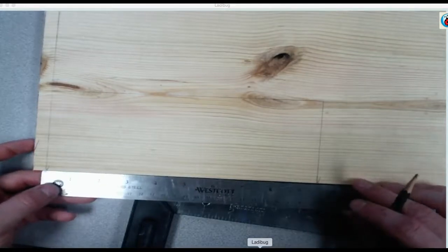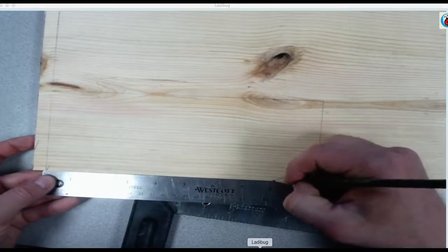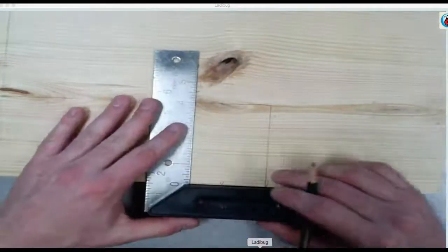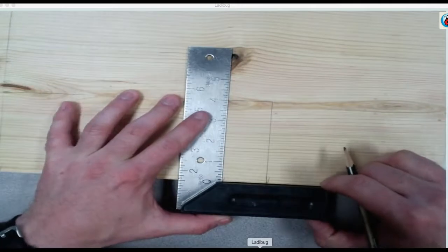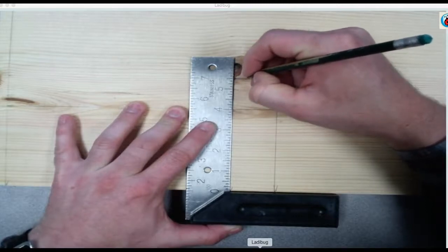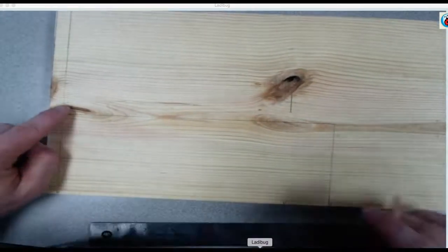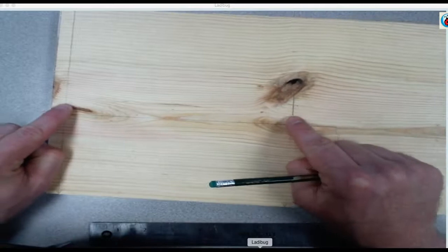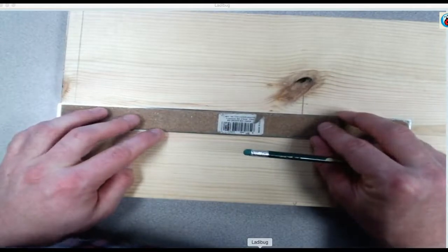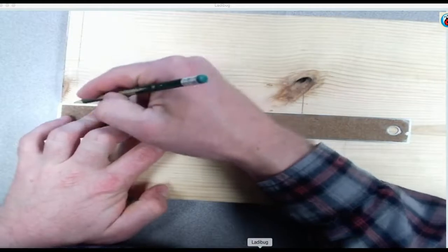Okay, put your zero down on the bottom at the first mark you made at half an inch. Make a mark over here at eight. Put your square on that mark, tight against the factory edge. You're going to draw a line at four and a half, five and a half. Connect this point to this point with your ruler. Any line that goes with the grain, use a ruler; any line that goes across, use a square.